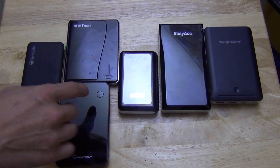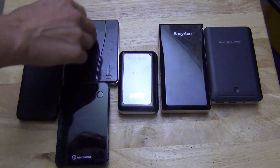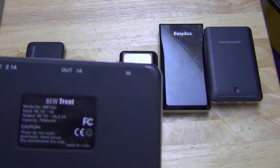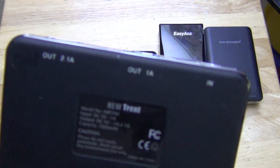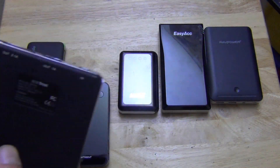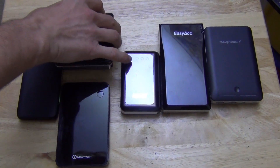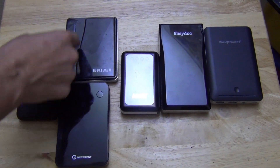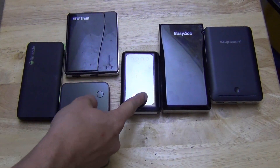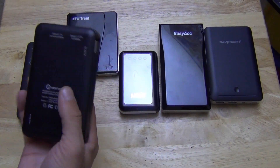Now we have the New Trent. These are both 7,000 milliamps — this is the old version. It has a 1 amp and a 2 amp output and charges with a micro USB. I've had it for probably three years but I don't use it that much because I find myself using the Anker more — it just seems smaller and I like that one.